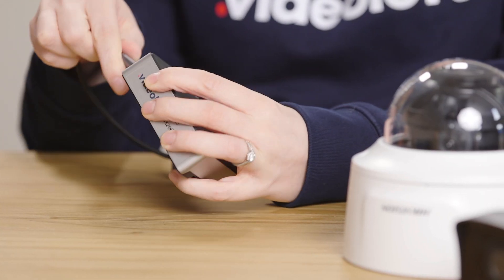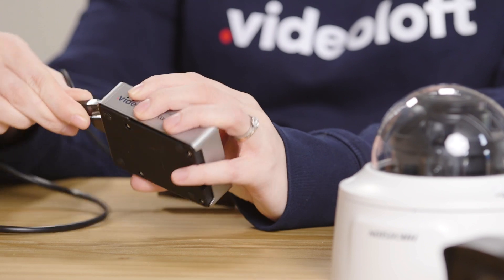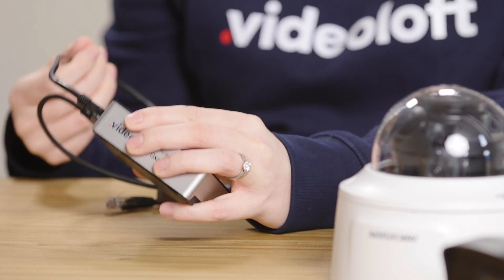For this update, all you need is an inexpensive ethernet to USB adapter like this that you can get off Amazon — we'll put a link in the description. You put that into the USB port of the cloud adapter and your normal network into the ethernet port of the cloud adapter. It doesn't actually matter which network you put into which port; the cloud adapter will automatically handle the traffic between the cameras and the VideoLoft cloud.